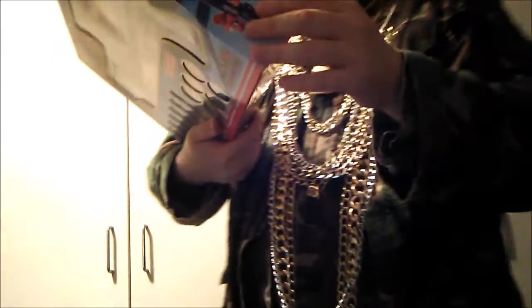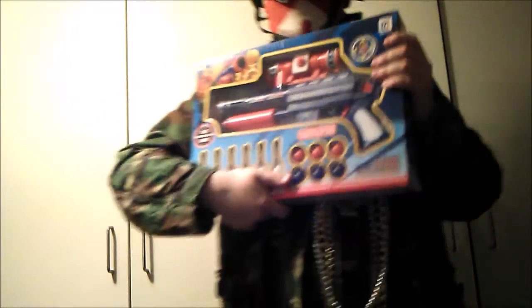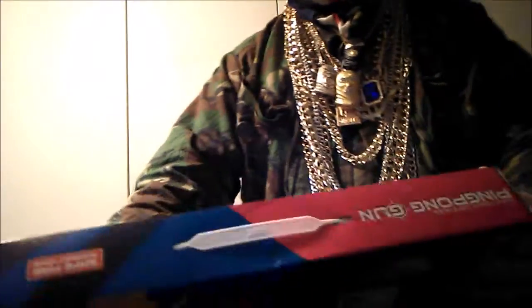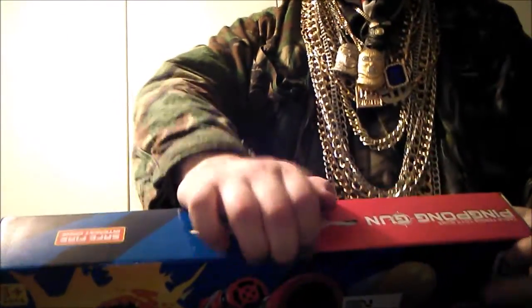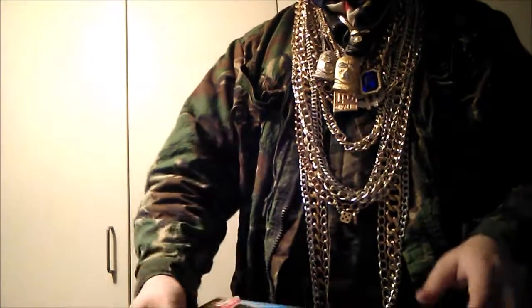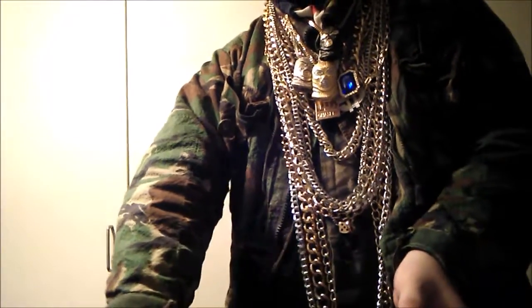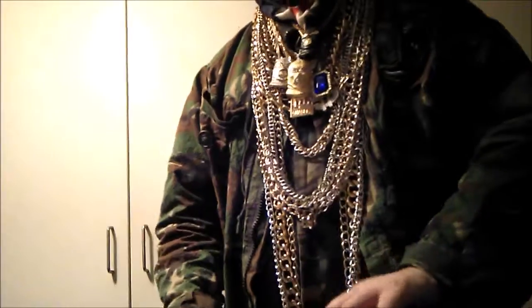Before I do anything, on the back are instructions of how to load which I will show you in a minute. You know, when I do these unboxings it makes me feel like it's Christmas day — getting a new toy for Christmas.